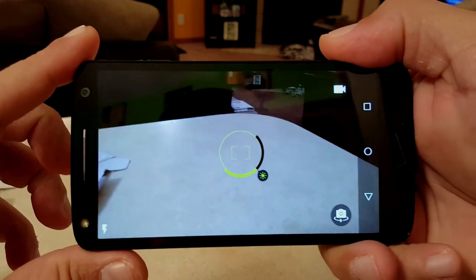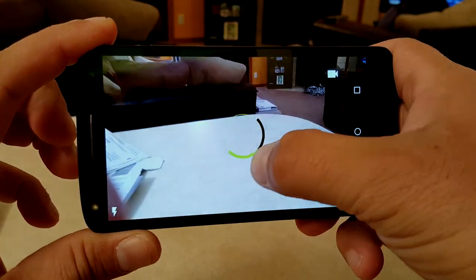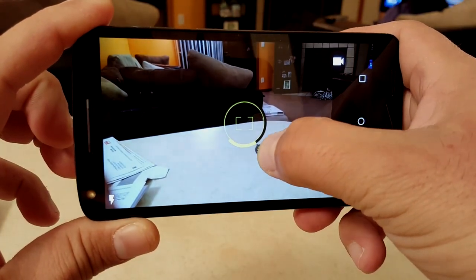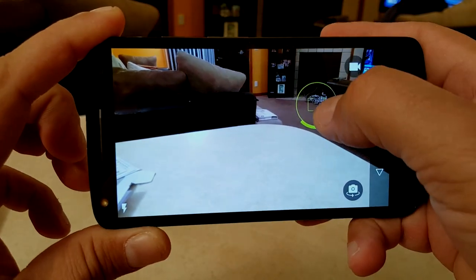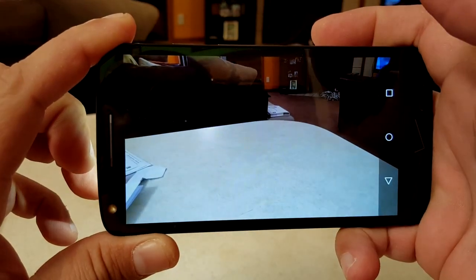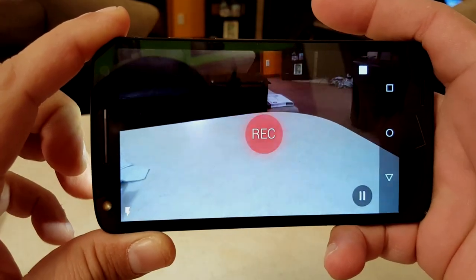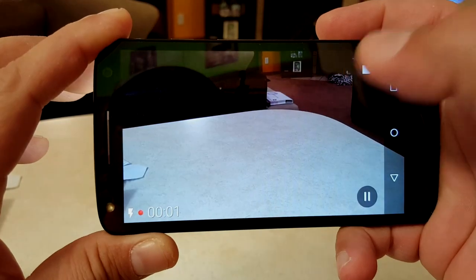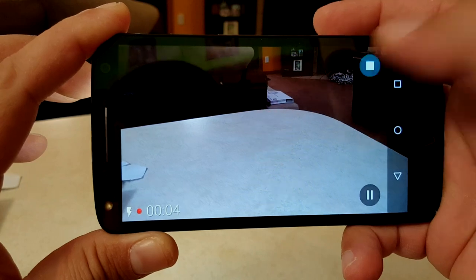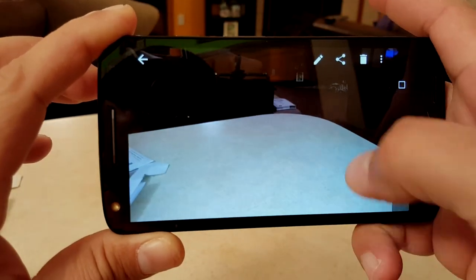Let's look at the camera interface. You can adjust the brightness of your pictures by moving a slider from one side to another. You can select the focus area by moving the focus around. You can start video, tap to take pictures while recording, pause the video, and then stop the video.